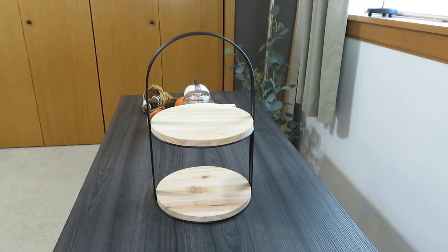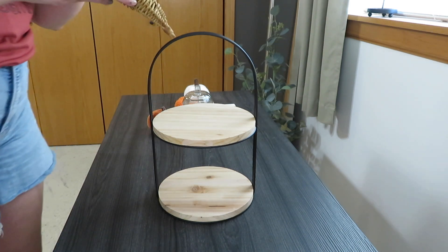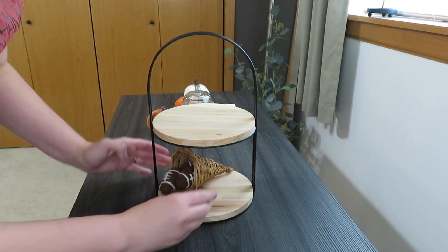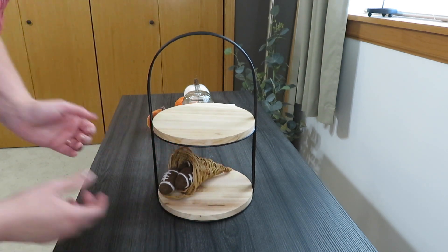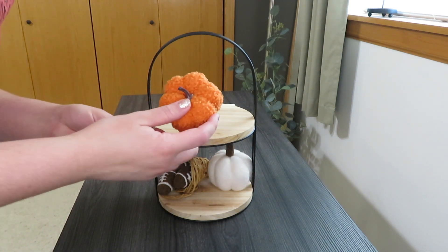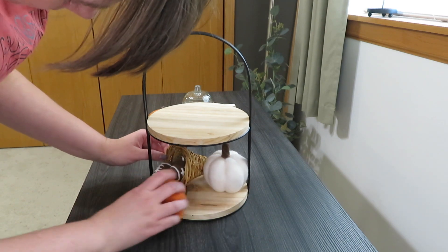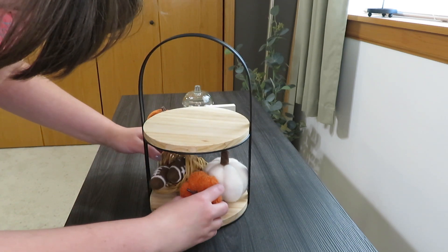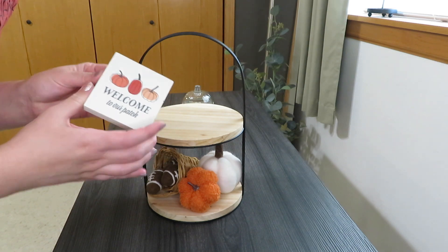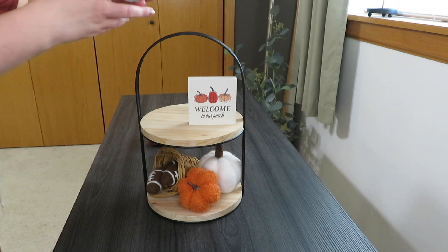For downstairs, I used my black and wood circle tray. I really wanted to use my footballs and the cornucopia on this tray because I have browns downstairs and thought it would work well. To fill in the bottom, I grabbed my little felty white pumpkin and a plushy sherpa orange one on a pick — I left it on the pick because it was nice to prop in there and I could hide the pick. I decided to use a 'welcome to the patch' sign since the colors worked well with what I'd already put on.